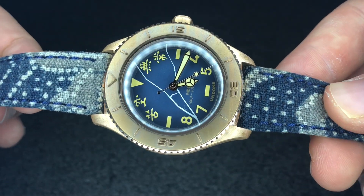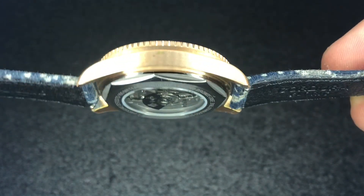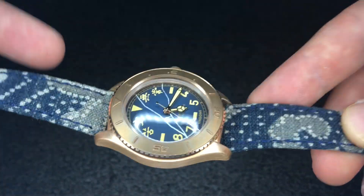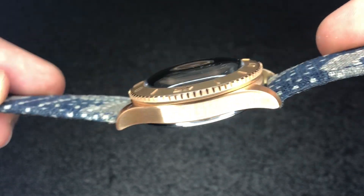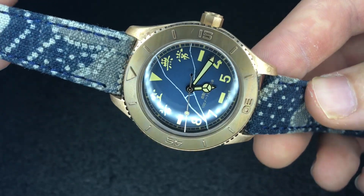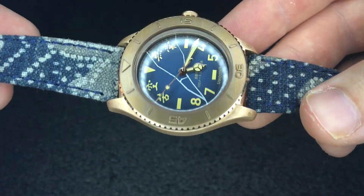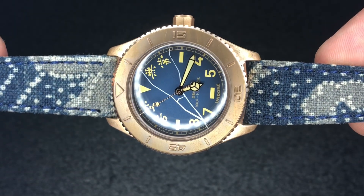It does look quite spectacular when you get this one charged up with lume and see it in the dark — I will give you a shot of that at the end. As far as the dimensions go, it's 15 millimeters thick, which is a significant step down in terms of thickness from the Aqua model. It does have a domed crystal with that Basecamp vintage feel. It has a 40 millimeter case size with a 20 millimeter lug width, so it's going to agree with a lot of straps and a lot of wrists.